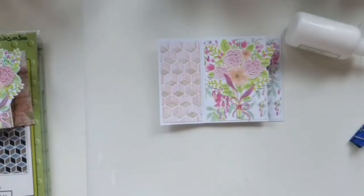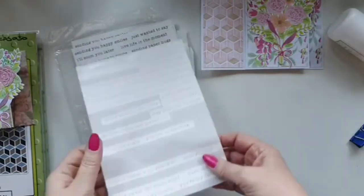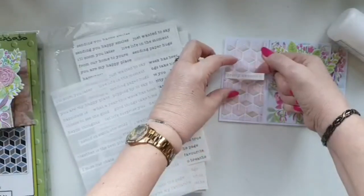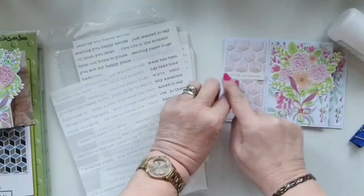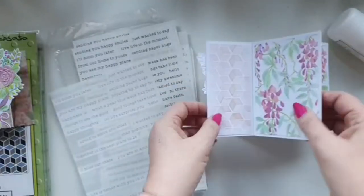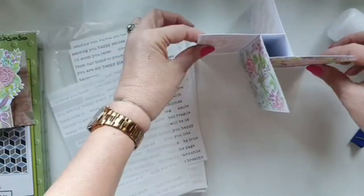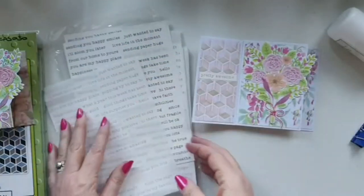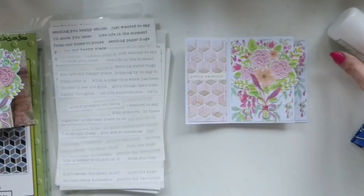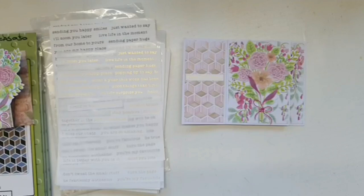That's my pinwheel. For sentiments, please yourself - it's whatever sentiments you've got. I would probably use the foiled and plain sticker sentiments because they're easy, they're quick, and they just fit nicely. You can put just one, or put something on each panel if you want. But the basis is the pinwheel in the middle - it's a different card. I've always liked seeing Mary's cards in the group and I thought it would be nice to have a go and give you a little bit of inspiration to try it yourselves.